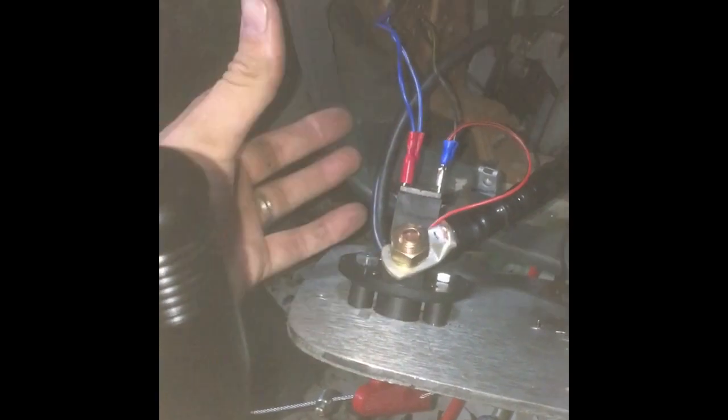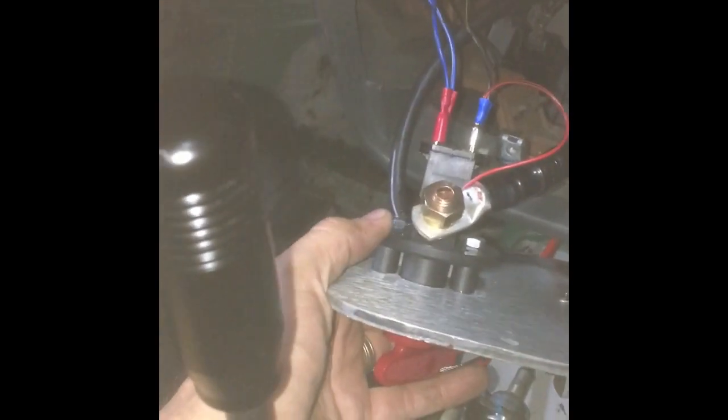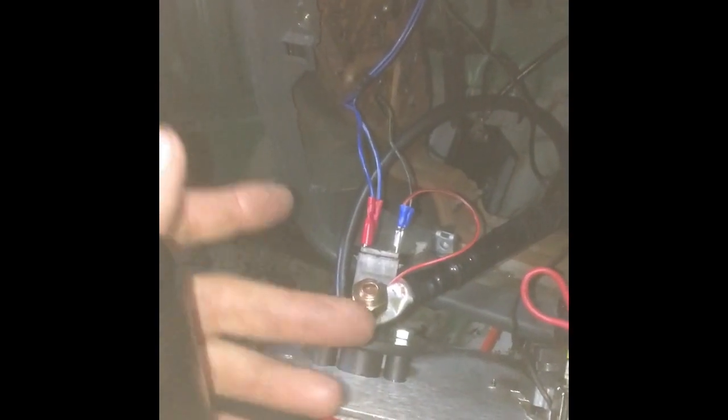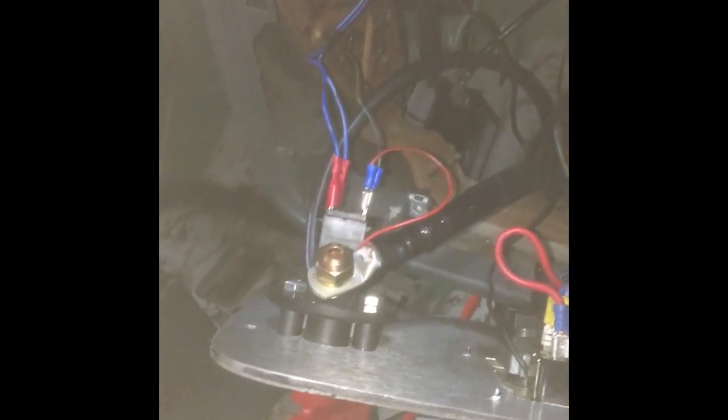The thing that most people get wrong is they don't use these six-pole isolators - they just use a normal isolator. So if the car gets logbooked or goes to an audit at a race meeting and they go to isolate the car, kill it using the isolator with the engine running - hit the isolator, pull the key out - engine's still running because the alternator is still supplying all the power the engine needs to run. That's a fail - you need to be able to isolate the battery and kill the engine from the isolator.